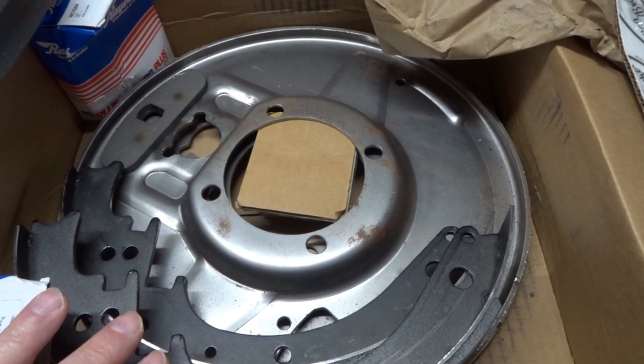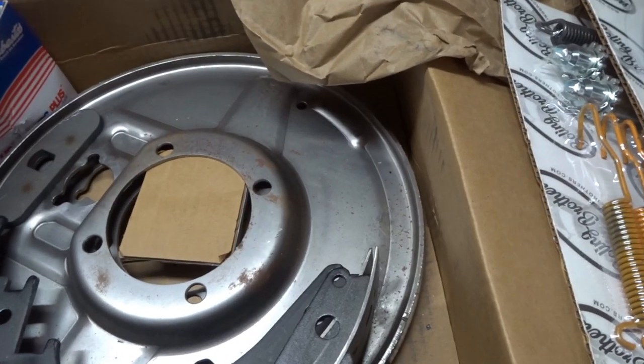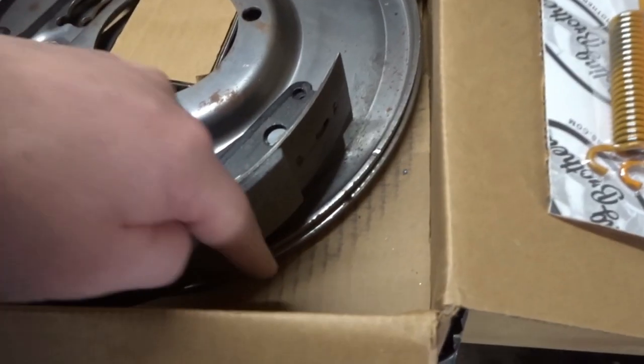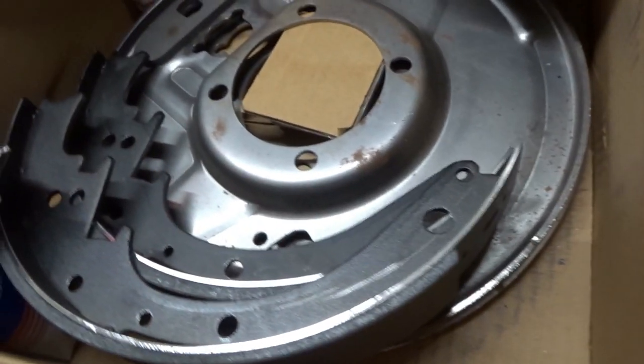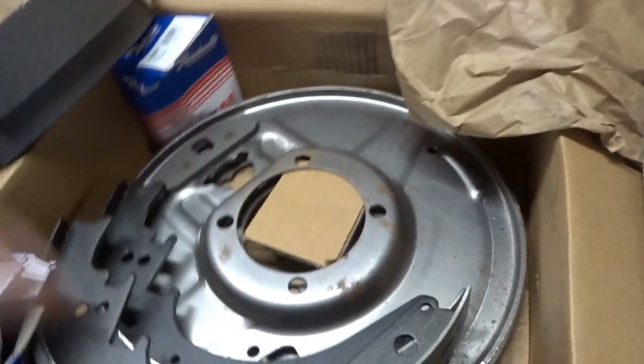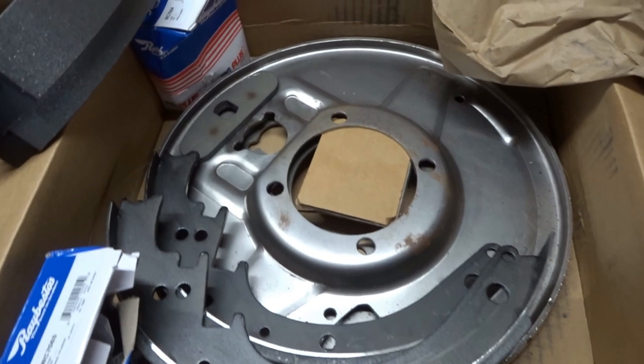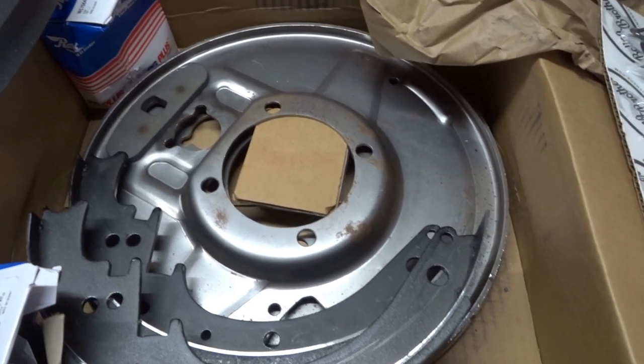Apart from that it's supposedly a complete bolt-on kit and you can use your original drums. These pads are one and three quarter inches wide — let me just check — yeah, they are one and three quarters. So all that's good so far. The next job is to fit these and see if they do actually go on and work as they should.